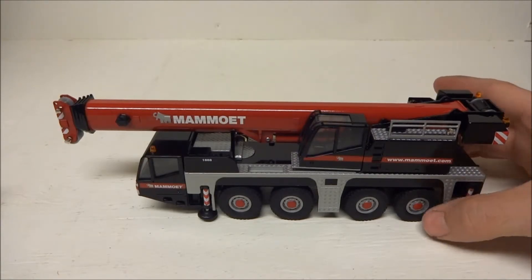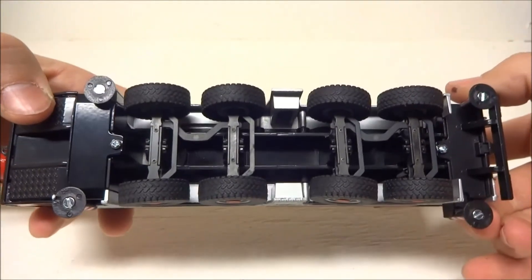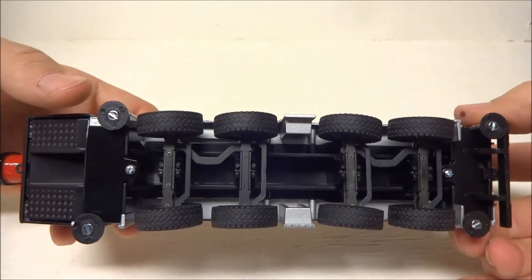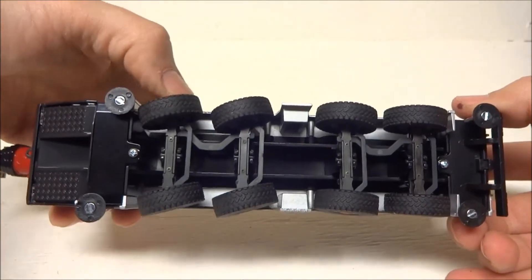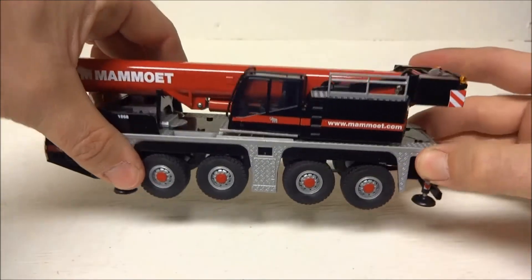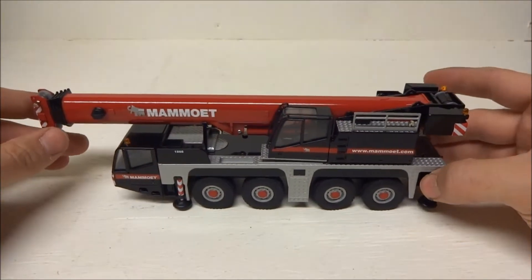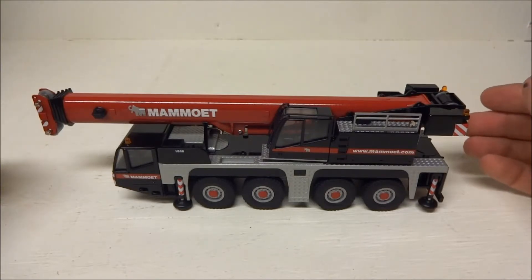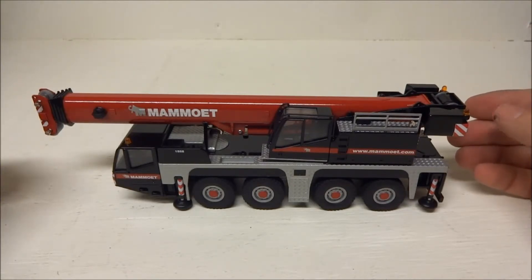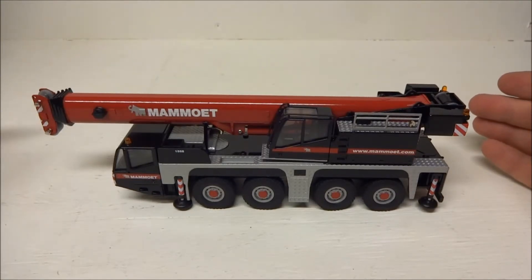It makes for a lot of good display options if you want to show it picking something up underneath. There's really no new detailing at all — just has the steering, which is very functional. Compared to WSI models, there's nothing underneath, but I don't think that really takes away from the model.